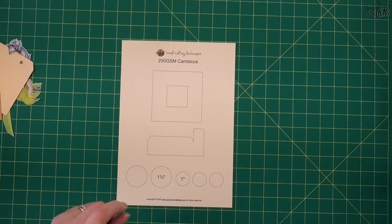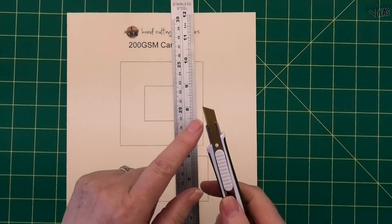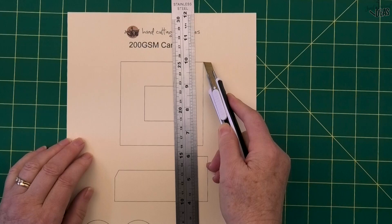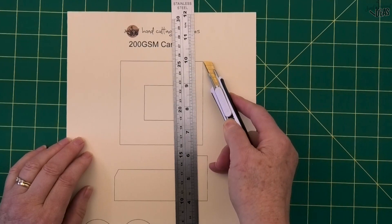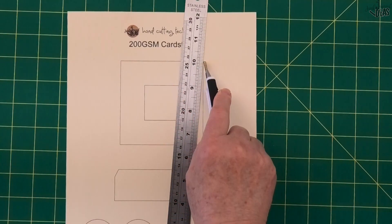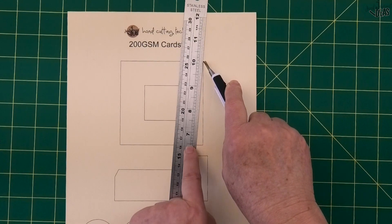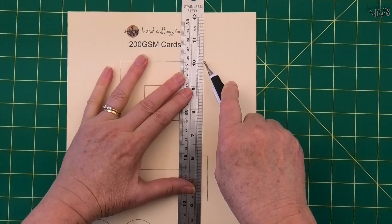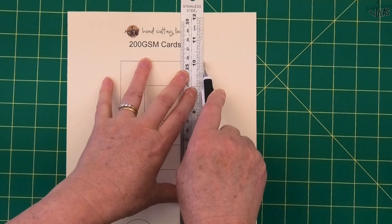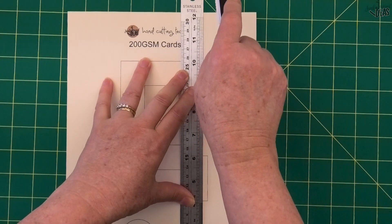I'm going to start off by showing you how I cut a straight edge outside line. The first technique I use is I get the point of my blade and put it on the point of my corner, just on the side, and then I flip it around. I push my ruler up and let it hit that blade. You can see there's a gap between the bottom of the ruler and the bottom of the line — I pivot that around until it hits the line, so I know I've got a nice straight line.